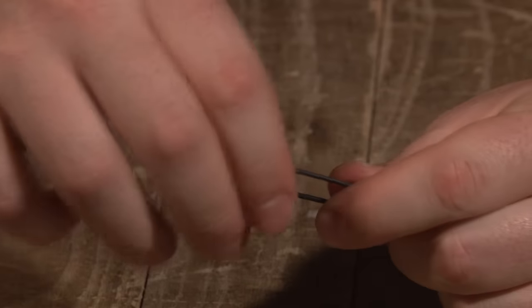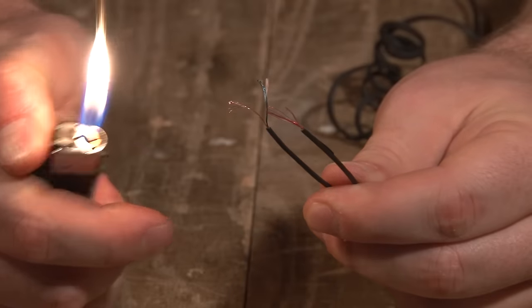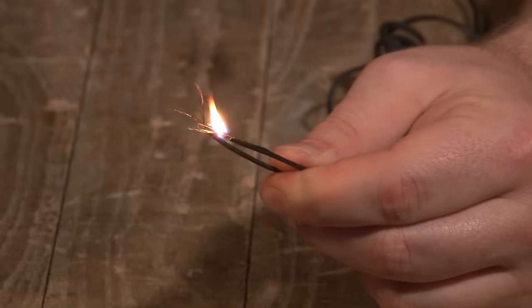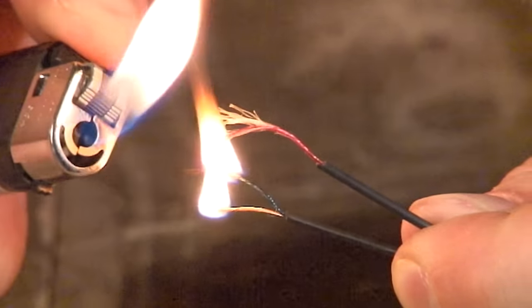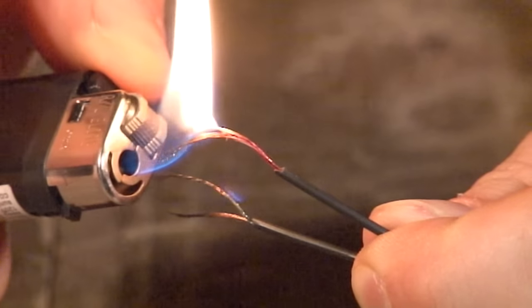You can simply use your thumb to peel the jacket away. Light the tip of the stripped copper. The flame will burn the protective coating as it travels down the bare copper. You may need to do this again if the flame does not travel all the way down the bare copper.